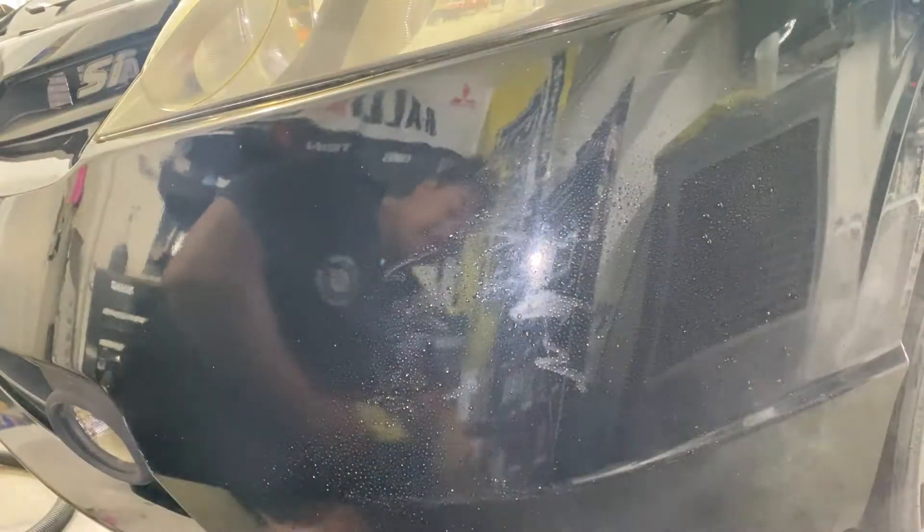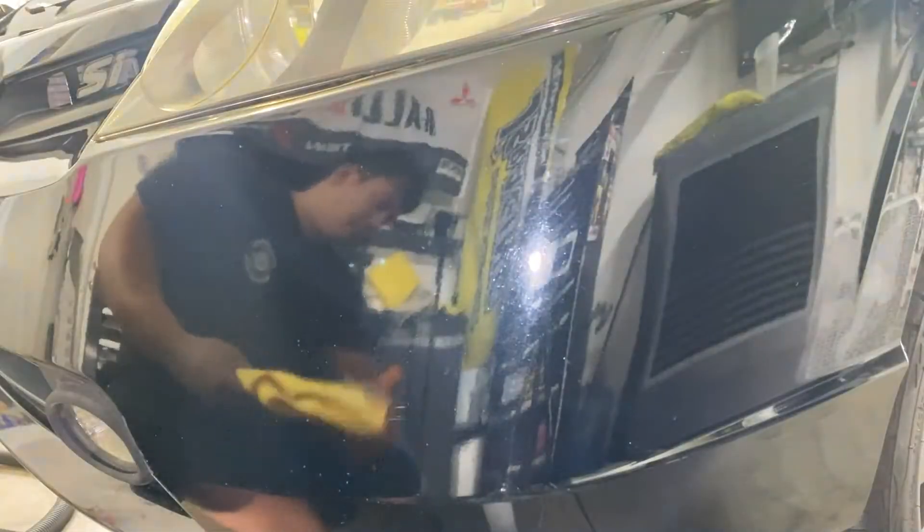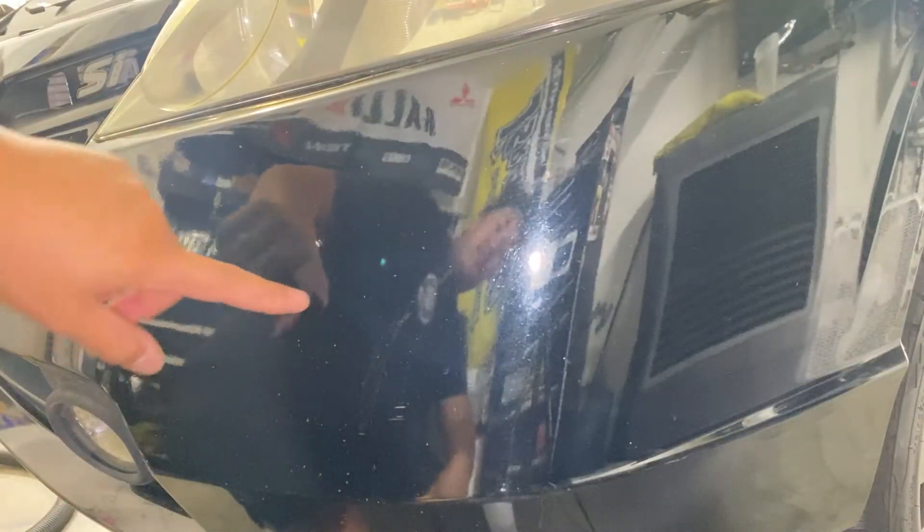I'm going to do water first, so we got water and you just want to take that off. And you can see where it used to be scratched right here, but there's no more white paint on there.